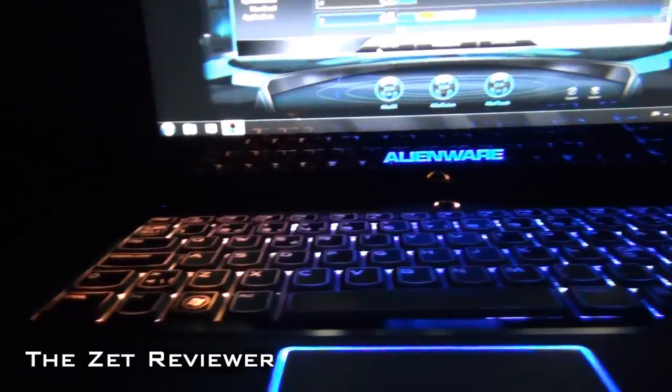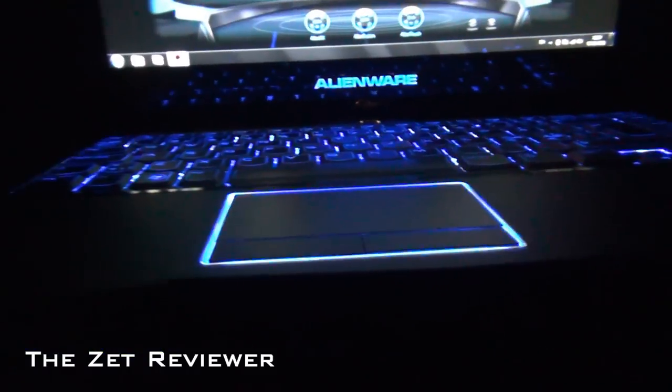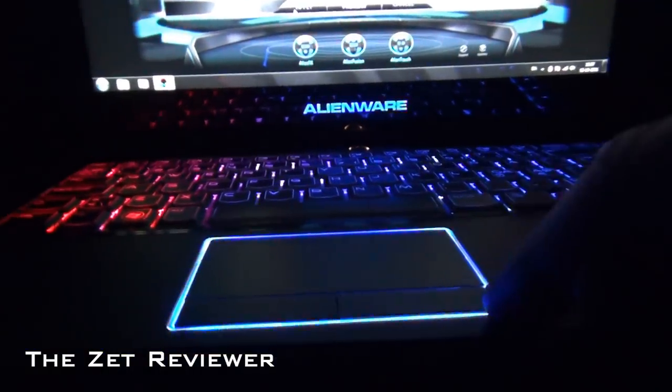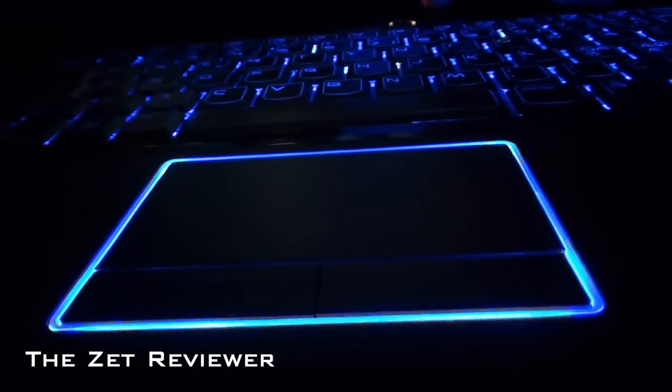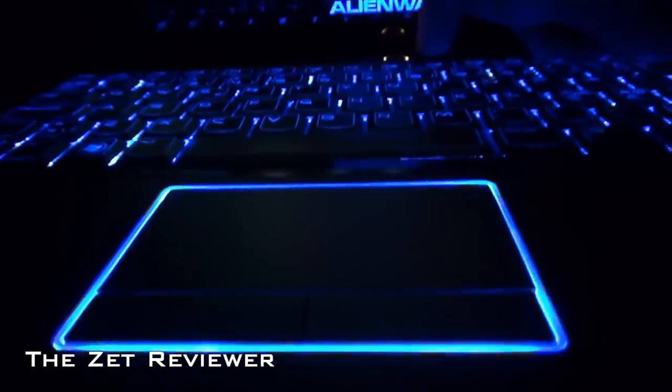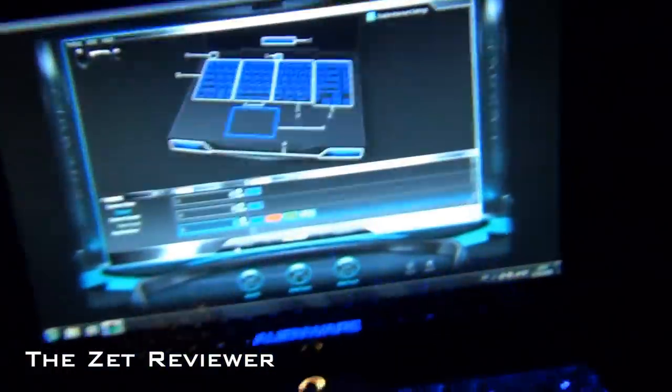You can make all the lights on the computer animate like this, except for the trackpad and the power button. You can choose the color of the power button and the trackpad, but you cannot make them change colors — you can only set them to a fixed color. Also, the light on the back you cannot change at all. It's just going to be white; that's how it's meant to be.